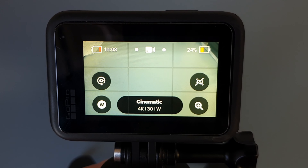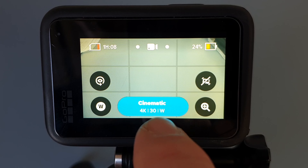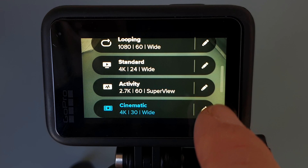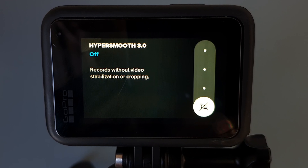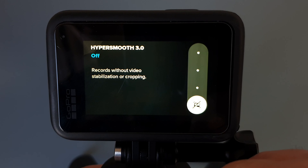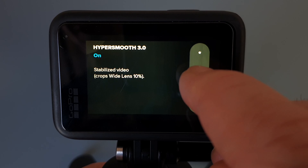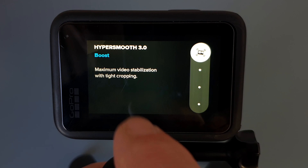On the Hero 9 and 10 it's a little bit different. Once again: main menu, video mode, tap on the oblong at the bottom, choose your video recording option, tap the pencil, and in the top right is HyperSmooth. On the Hero 9 and 10 your options are Off, On, High, and Boost.